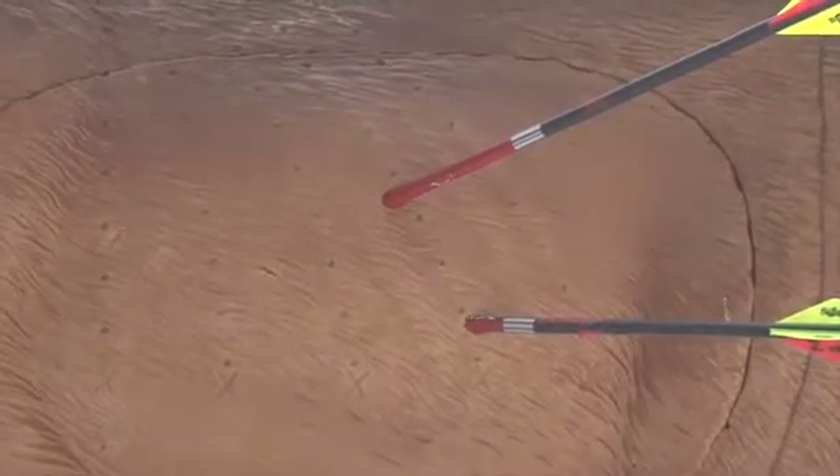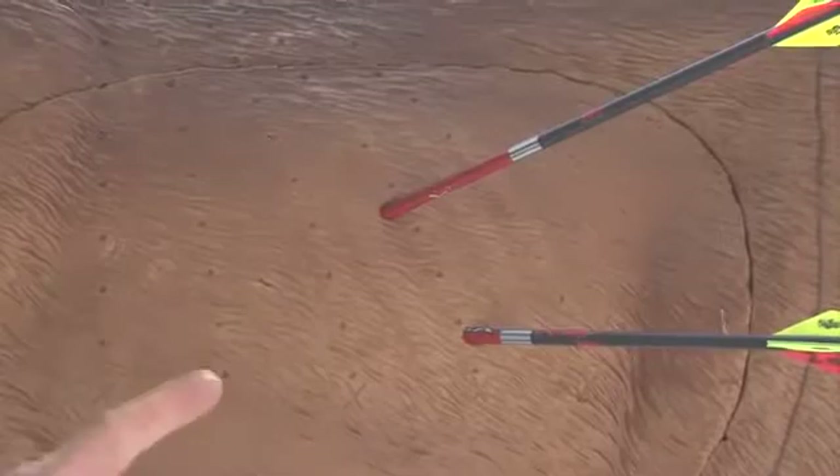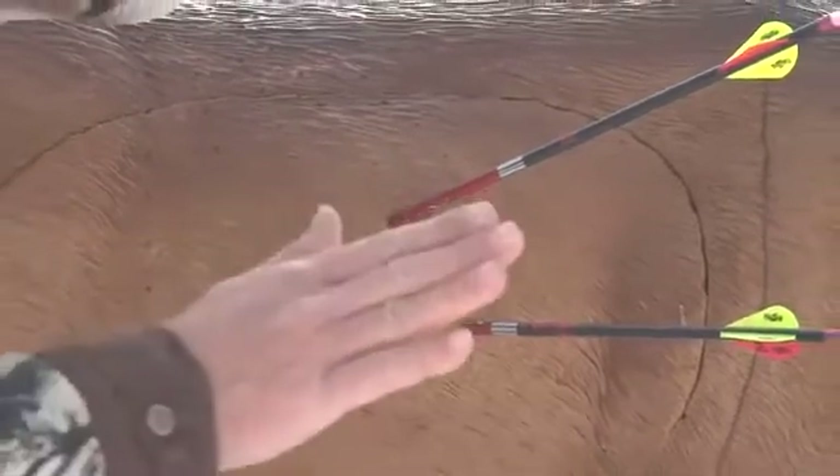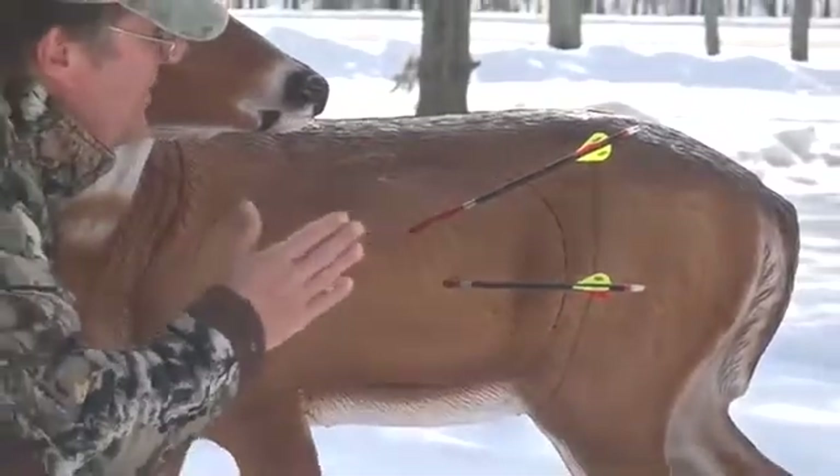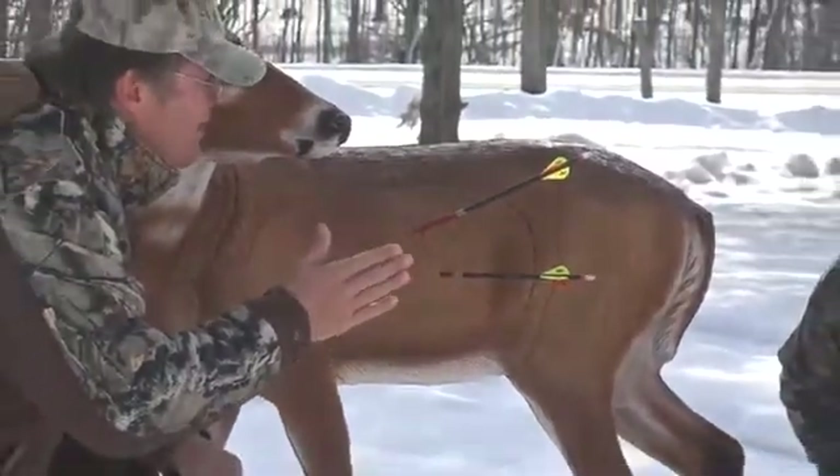I believe both my shots I would have hit the heart. Okay. What we're going to do now, before we look at it, is move the deer forward closer to your tree. We're going to put it at a different angle — not even going to set it where you know it. Actually, you might.